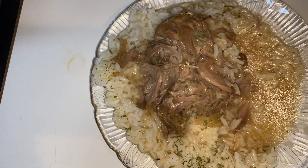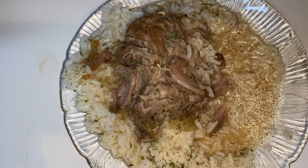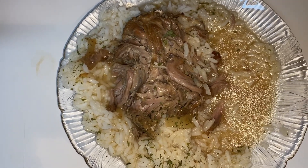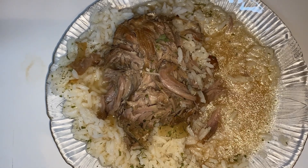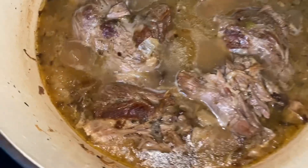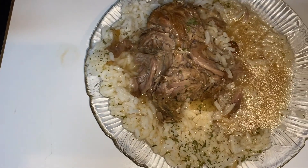Thank you for watching, thank you for liking, and sharing if you'd like — I would appreciate it. Make a meaningful comment and I will talk to you on the next one. I thank you so much for watching the video. And this is the rice. I'll talk to you guys later. Bye!